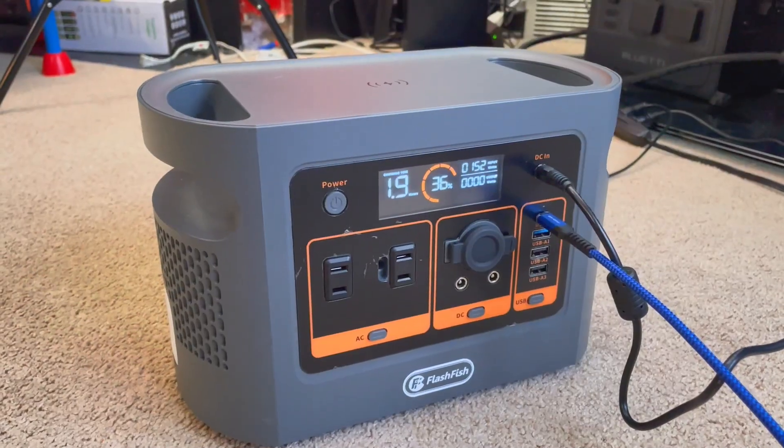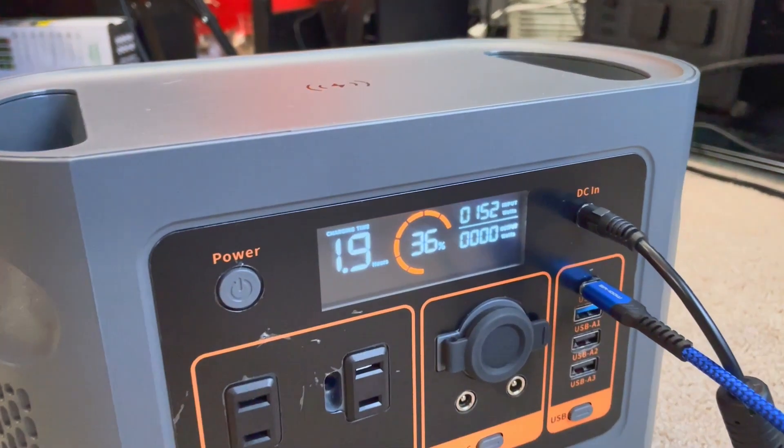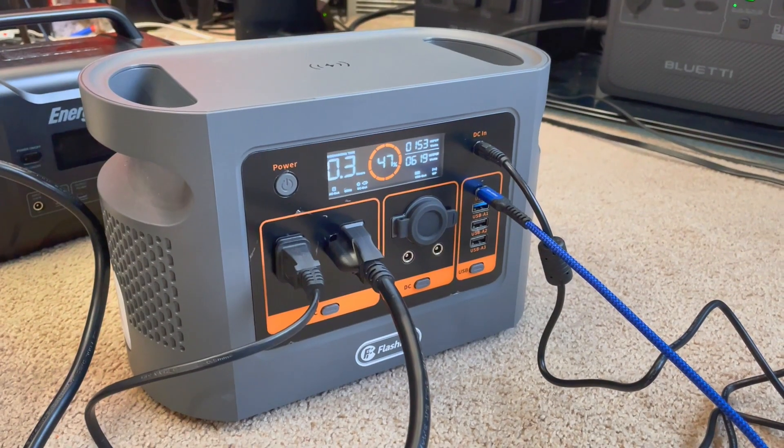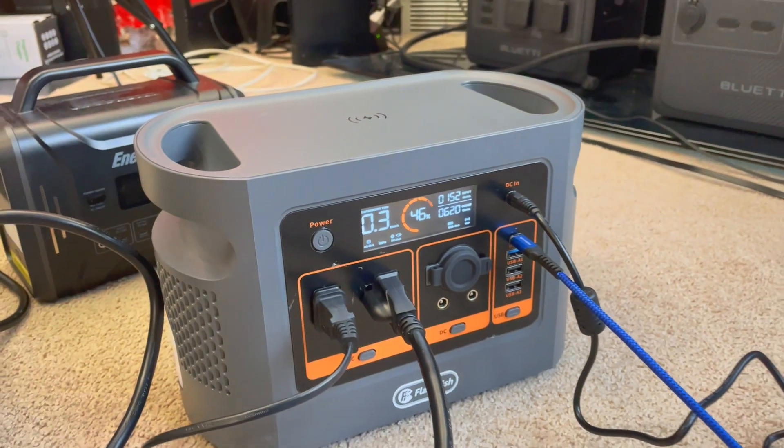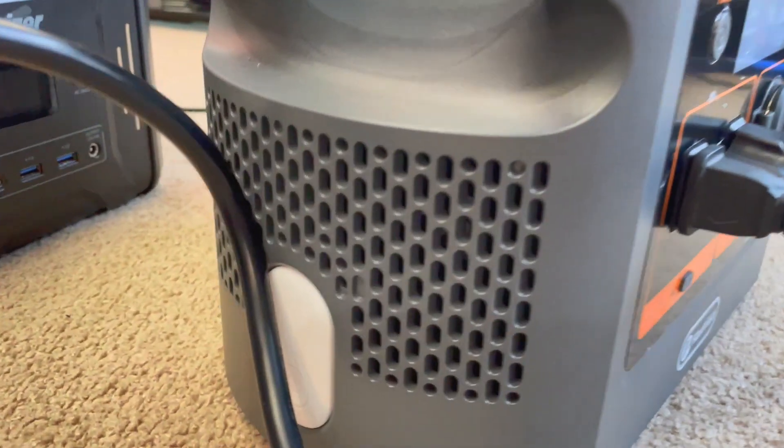This fan is pretty good. I haven't seen it turn on past 50 watts, and if it does, it turns on for a little bit and then turns back off. Here's what it sounds like when it's dual charging at 152 watts — I think that's nice. And this is what the fan sounds like when it's putting out 600 watts and taking in 153. That's not bad at all. For a device of this size, being able to throw a 40 watt TV, 20 watt internet, and a 10 watt lamp at it without worrying about a lot of fan noise is fantastic.